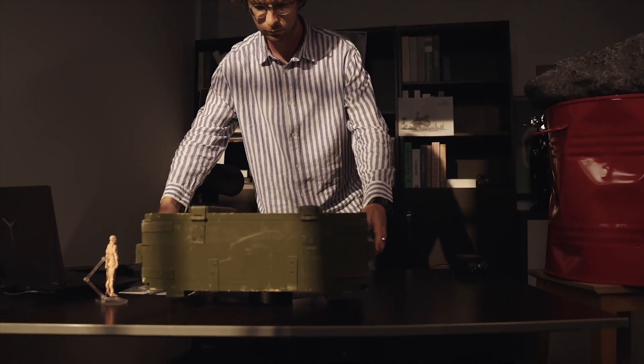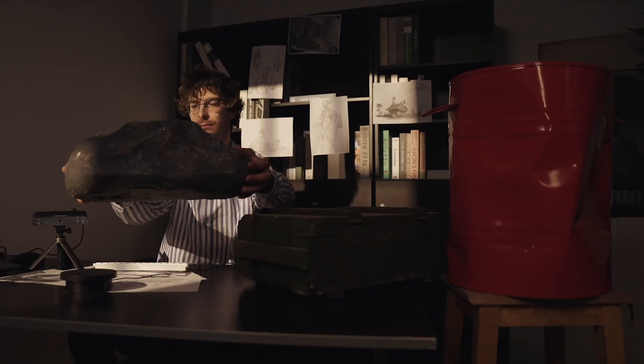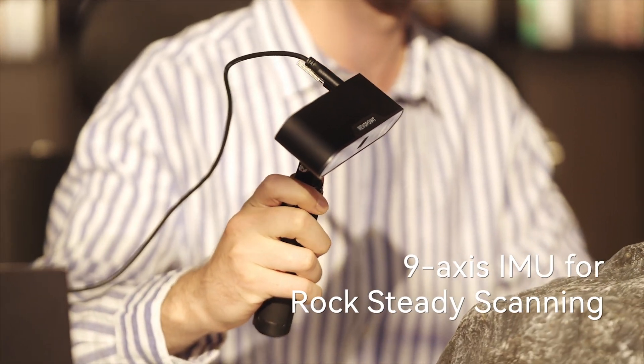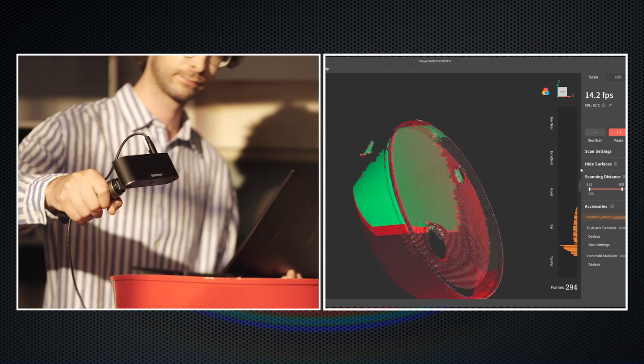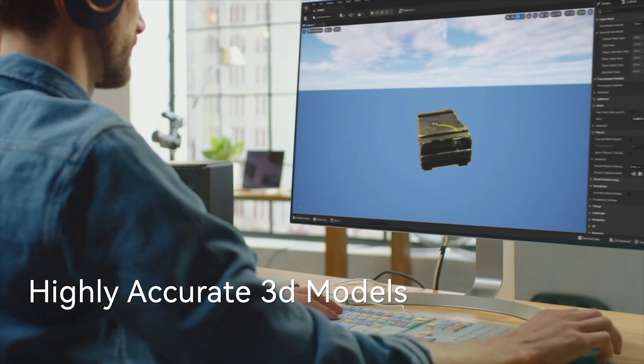POP3's powerful algorithms and hardware support an accuracy of up to 0.1mm, and enjoy enhanced tracking and frame stitching with its 9-axis IMU. Quickly capture detailed 3D point clouds and transform artwork, sculptures, or other models into accurate digital 3D models.